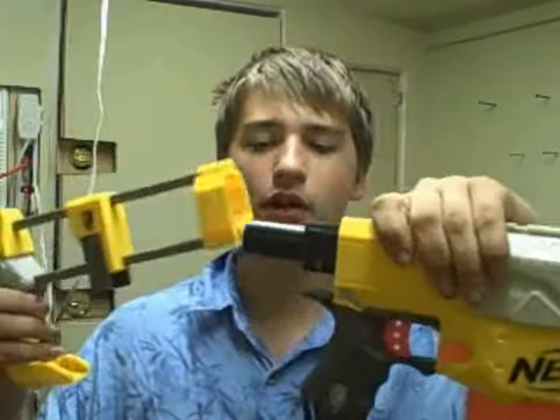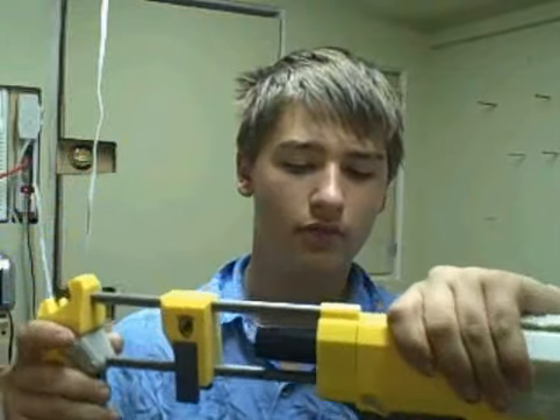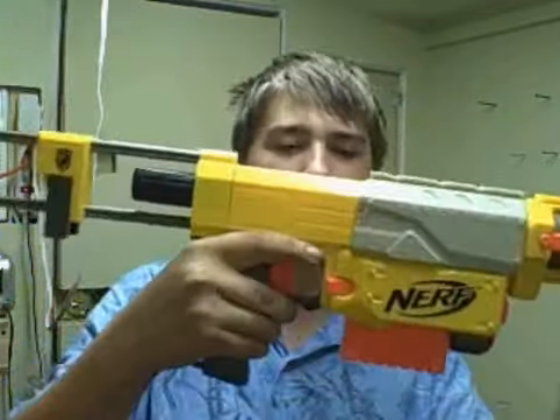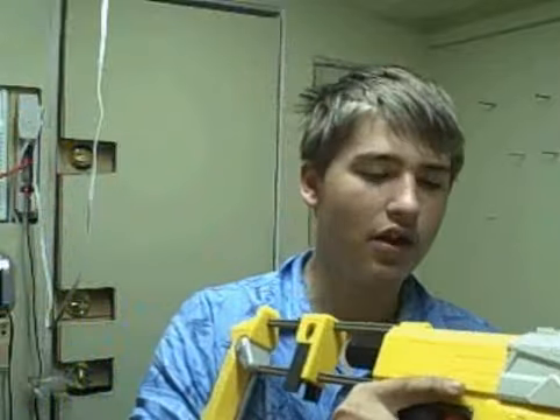And you also have the stock right here. You can put it on this side right here. Now it fits on like this — now you can have a rifle. It's very accurate, it's very good.